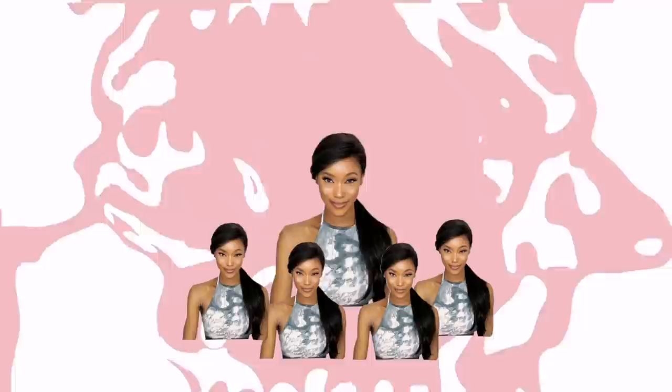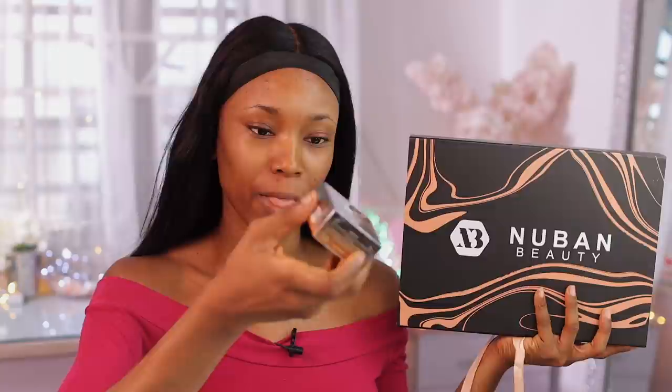Hey guys, in case my eyes are looking a bit swollen, I'm sorry — I had a long night last night. But back to this video. I did get some products from Nuban Beauty as PR: their setting powder, their glow powder, highlight powder, their primers — the dehydrating and the mattifying one — their lip glosses, as well as their foundation.